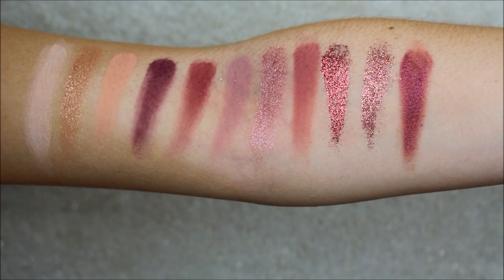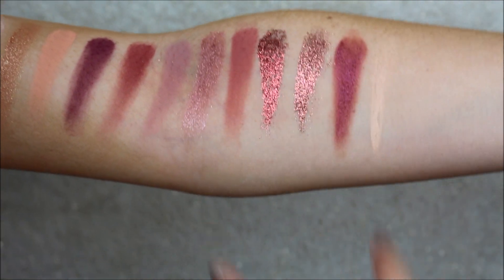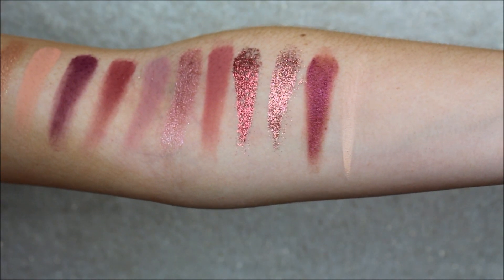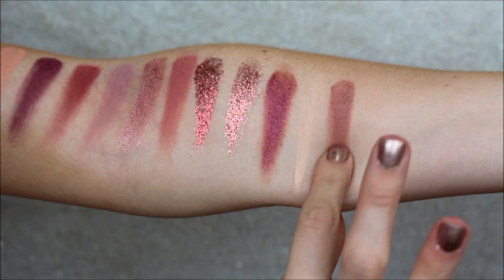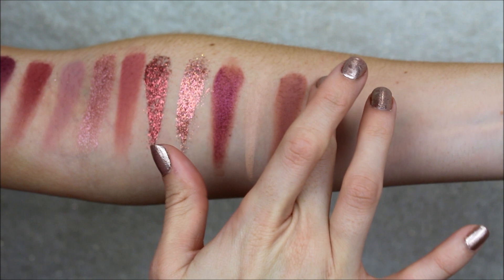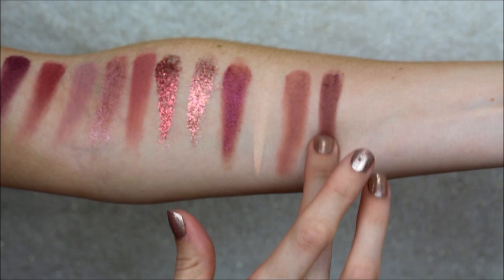So last row. The first one is a concealer, so it's not really going to show up on my arm. It just acts as an eyeshadow base and also when you cut your crease. So this one is Secret. And then the next one after that is Tease — and that is Tease there.